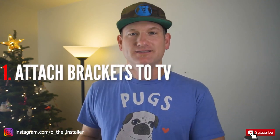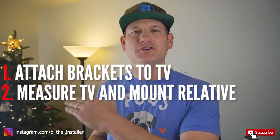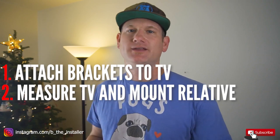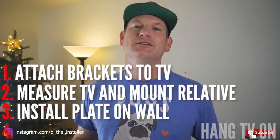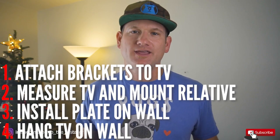Before we get going, if you're uncomfortable with this stuff, hire a professional. If you're pretty comfortable or pretty handy, I think you can get it done. I'll give you all the tips that make it easy to install this — things we learn in the industry. We're going to break it down into four steps: step one is unboxing the mount and putting the brackets on the TV; step two is measuring from the floor to the top of the TV to understand where the bracket attaches to the wall plate; step three is putting the wall plate on the wall; and step four is hanging the TV.